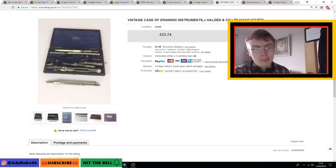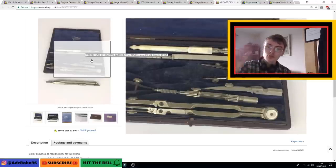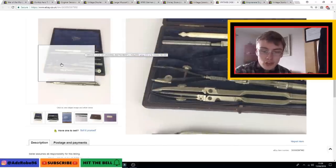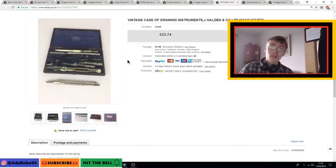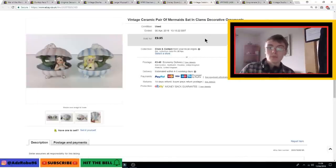Next was a vintage drawing instrument set. It was actually missing one of the two-pronged drawing instruments, as you can see — there's nothing on the other side. I still managed to get £23.74 for it plus postage. I paid £5.99 for this in a charity shop and it sat a while. Would I pick something like this up again? Yes, but I'd want a more desirable one that would sell a bit quicker.